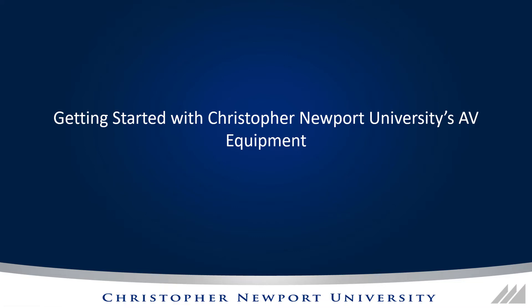Hello and welcome to our video on getting started with Christopher Newport University's AV equipment. Christopher Newport University has a standard AV setup in most of our classrooms, and this video will give you a quick tour of how it all works. Let's get started.